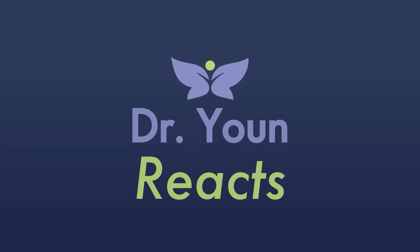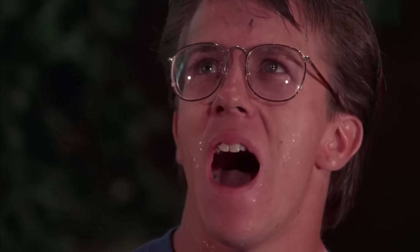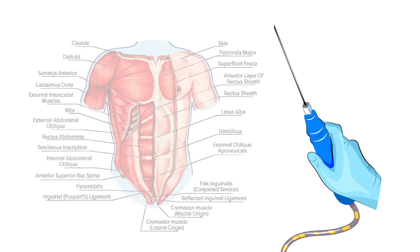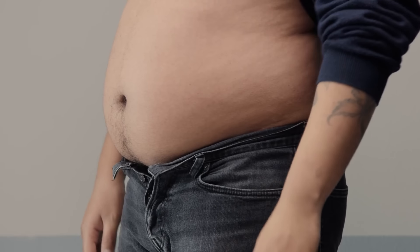That doesn't do anything. Why does this guy's 8-pack not look natural? Because it's not — a guy of his size should not have an 8-pack. This is called abdominal etching or high definition liposculpture, where you liposuction along the tendinous inscriptions of the rectus muscles, and by doing that you can make it look like fat is actually muscle.